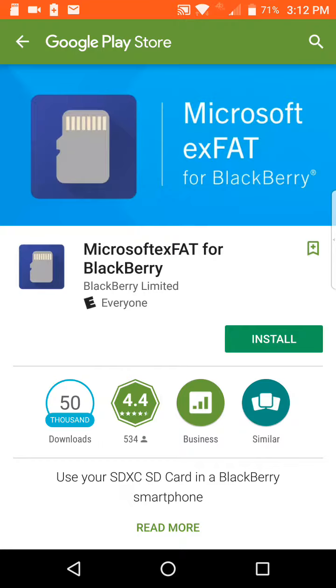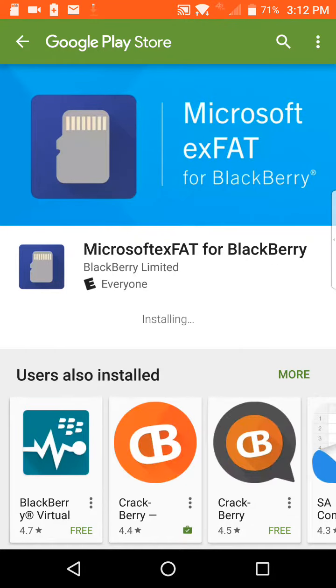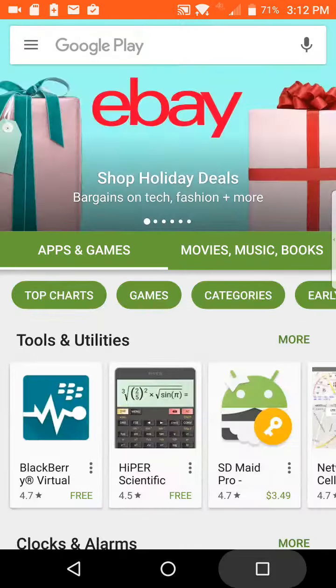So it reinstalls and takes you to the website to install the Microsoft exFAT driver. We'll go ahead and install that now — maybe it requires a restart, not sure. Let's go ahead and see if my SD card is recognized.